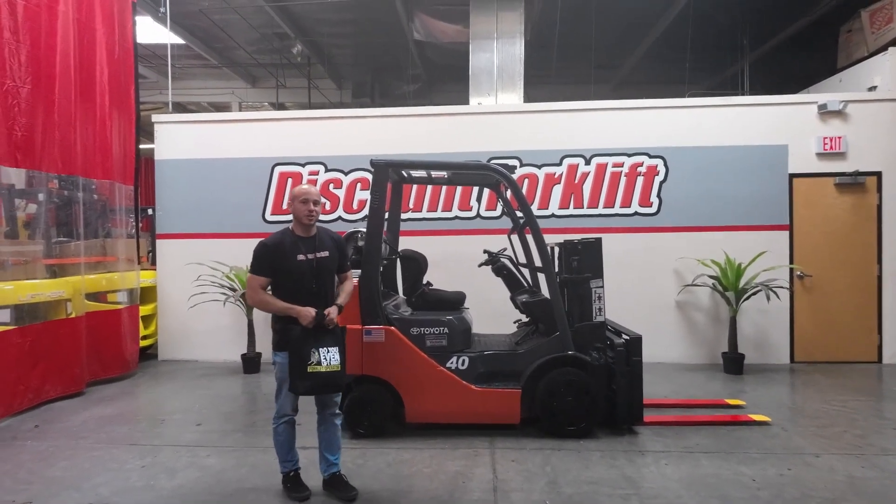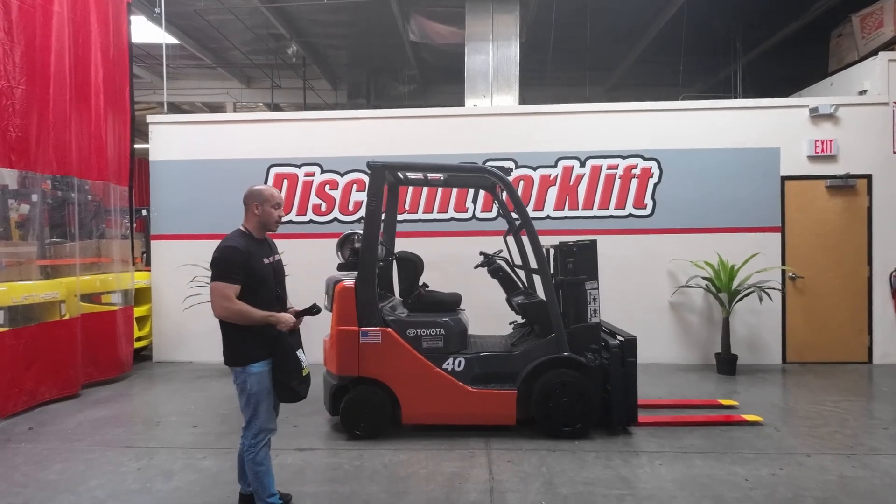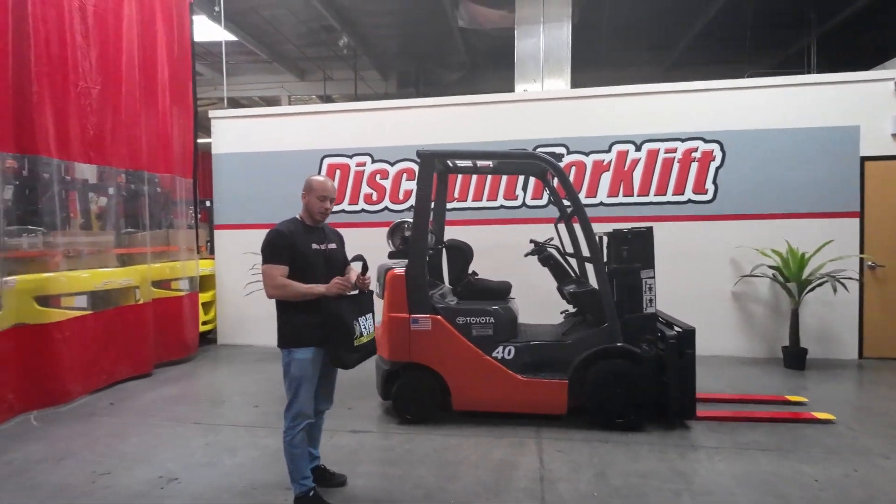Hey David, it's Caleb. Welcome back to our YouTube channel. Today I'm going to show you the lovely Victoria. Now as you know, with every purchase at Discount Forklift, you're going to get a goodie bag.